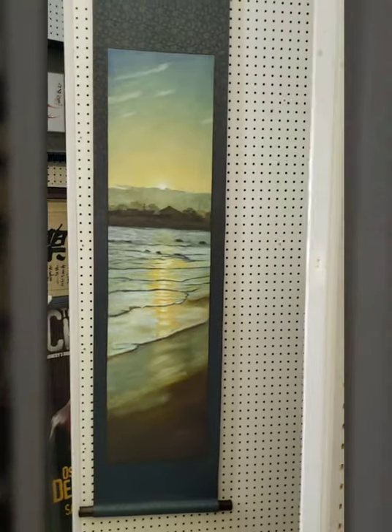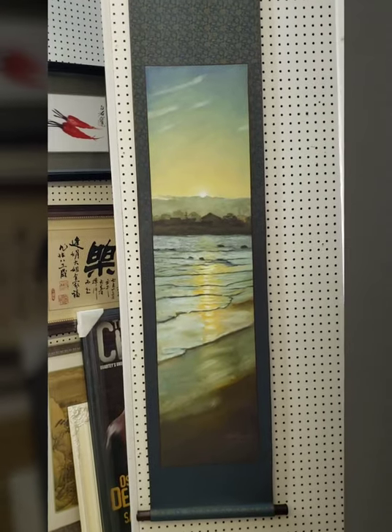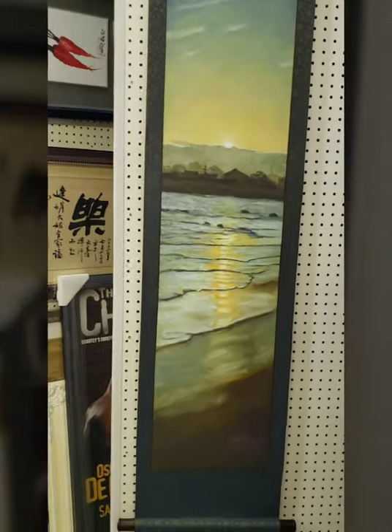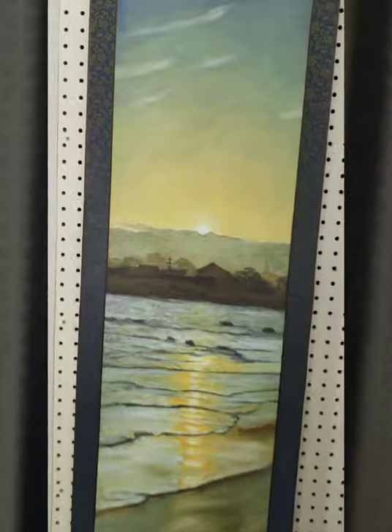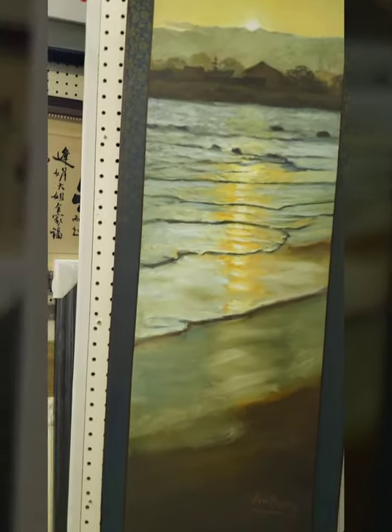Hello everyone, I'm Henry Lee. Now I'm at my partner's mounting shop and I'd like to show this new scroll. It looks like an oil painting. Actually it's printed on giclee.